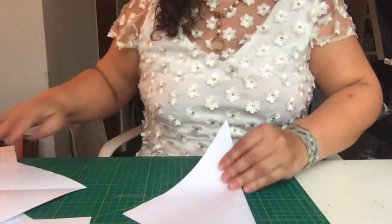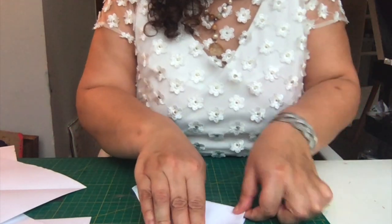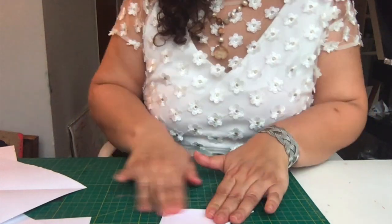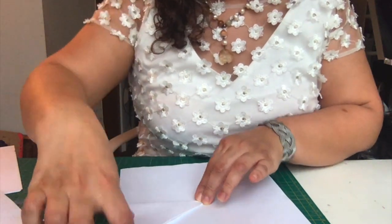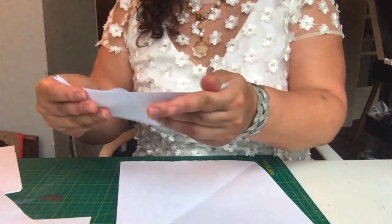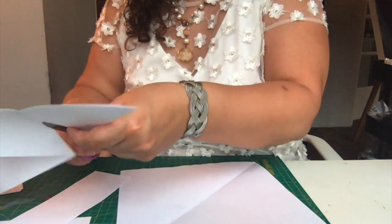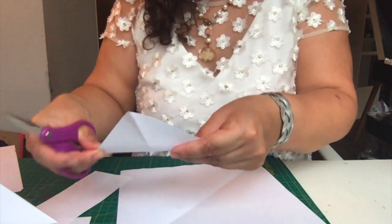Now take this, fold it in half, and fold it in half again. What we're looking for is an eighth of paper that we can repeat over and over again. We just need one of these little triangles — just an eighth.